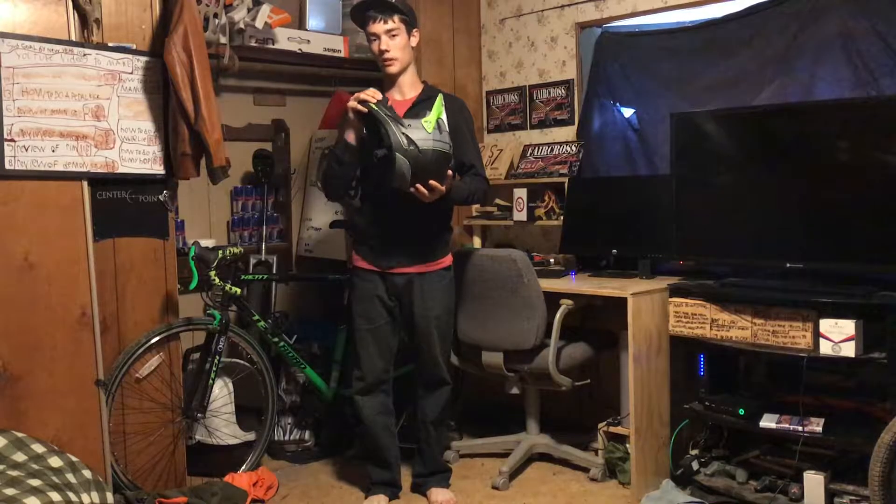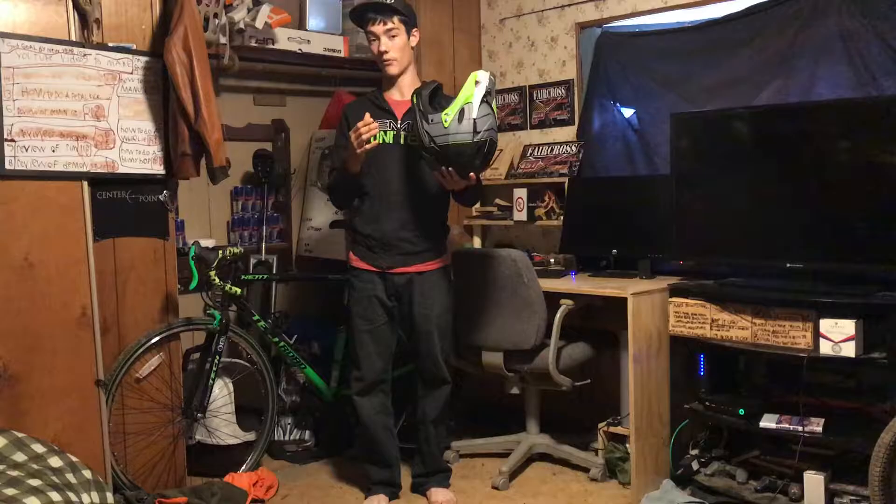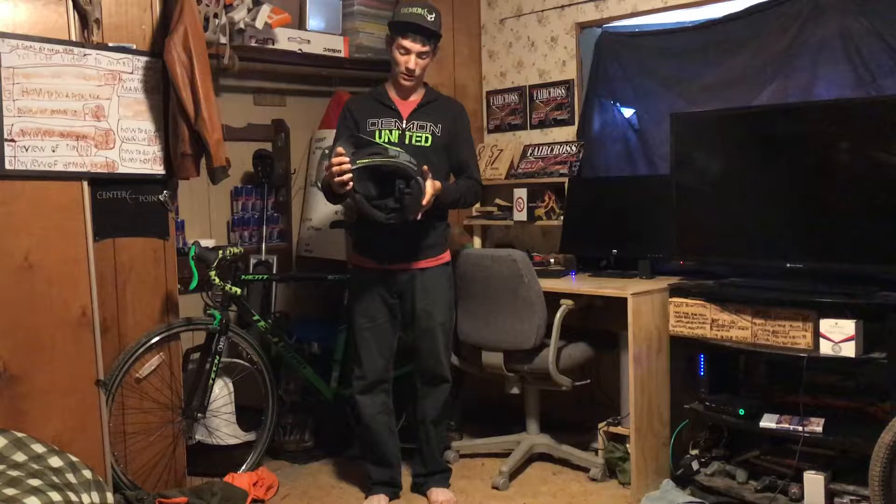Overall this seems to be a really nice helmet — it comes in white too. You can still get the 2016 model, but for the 2017 there's nothing different other than the looks, so just go check it out. Remember to use that code '15OFF' to get a discount, and thanks for watching the video.